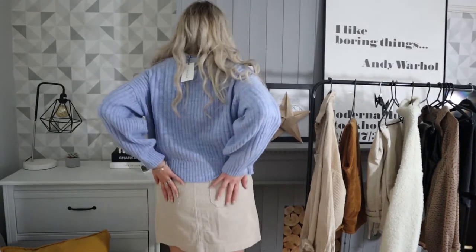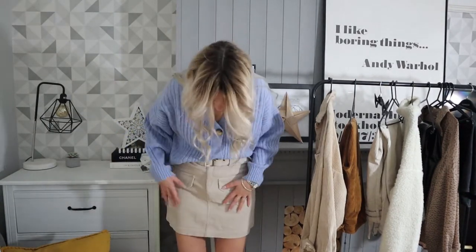This is a really versatile piece, which I like. There it is at the back with the pockets. This is definitely an investment piece because you'll get lots of wear out of it. It's never really going to go out of style and it will literally go with anything — it would go with a band t-shirt, whatever you want. So it's a good one.